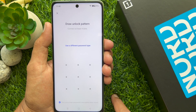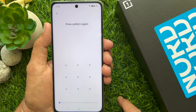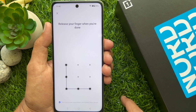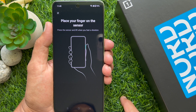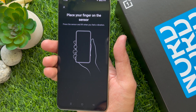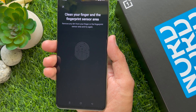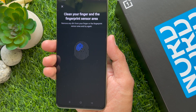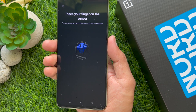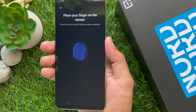Draw your unlock pattern — connect at least 4 dots, then draw the same pattern again. Press your finger on the sensor and lift when you feel a vibration. On this phone, the power button is the fingerprint sensor.